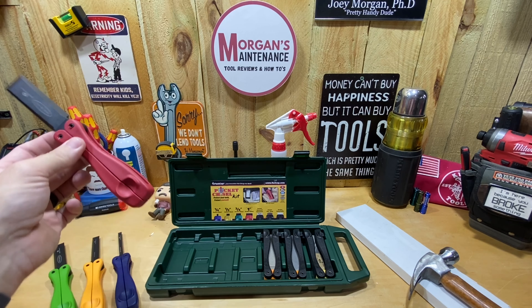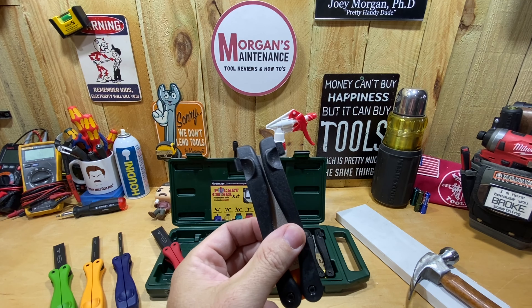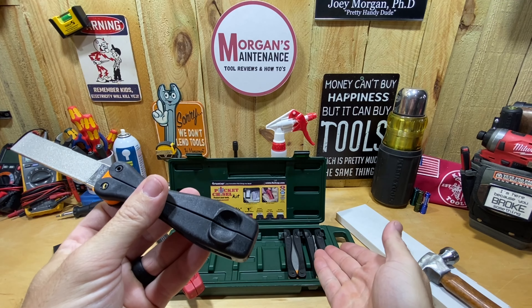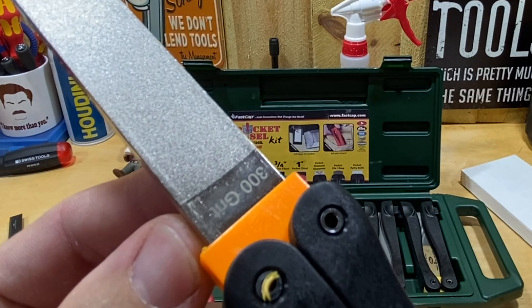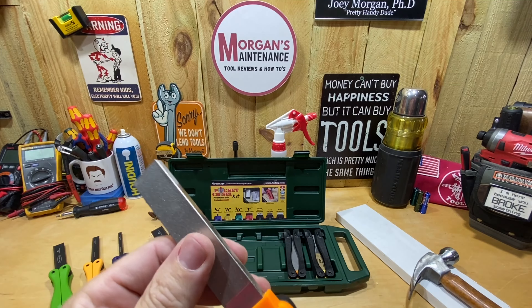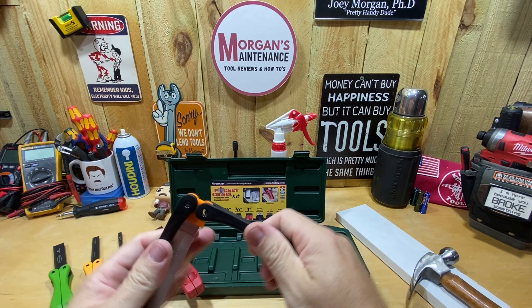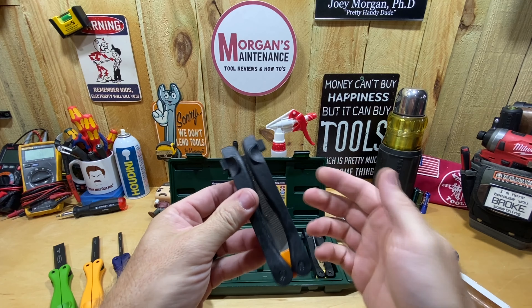Next up, they do give you a pocket diamond sharpener so you can sharpen your chisels — something you'll have in your kit with you. These still work the same as the chisels as far as the handles go. You have a 300-grit on one side and a 600-grit on the other side. So if you end up needing to sharpen your chisel just a little bit while you're working, you'll have that with you.